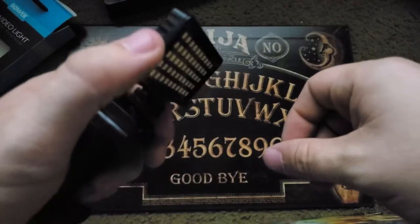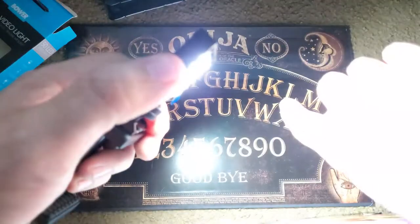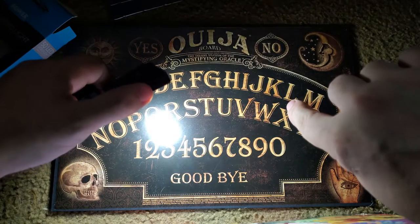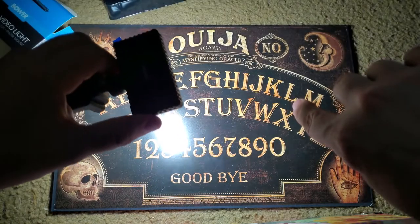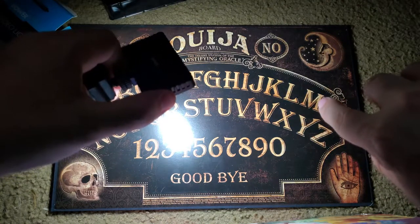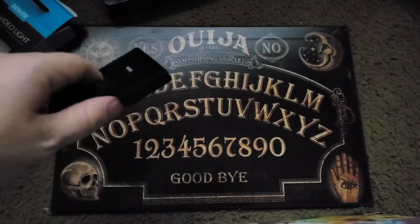To turn the light on, locate the power button on the side and hold it down for about two and a half seconds. Once it's on it will be on the lowest setting by default. Click the power button once to go to the middle setting and once more to go to the brightest setting. To turn it off, simply hold the power button down for two and a half seconds again.